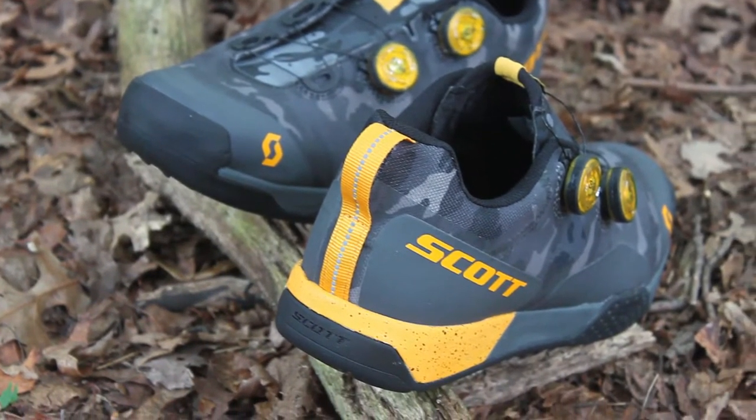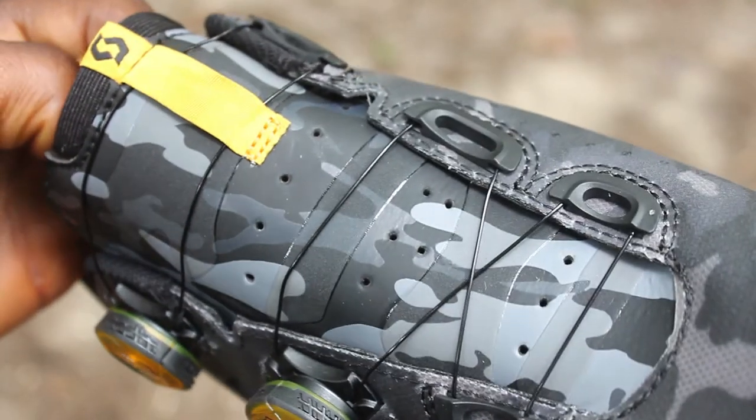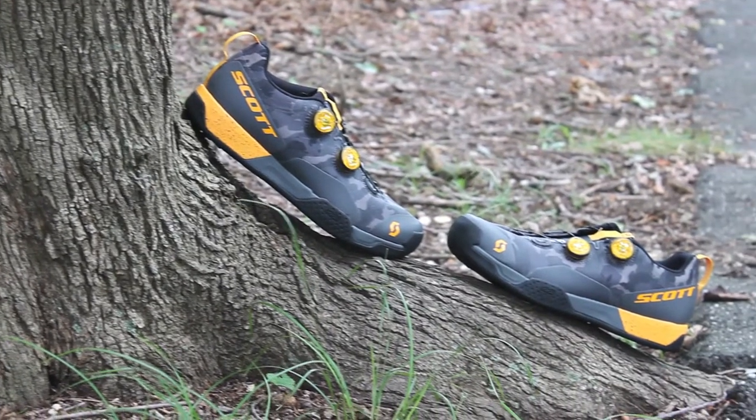The MTB Airboa Clip is the perfect shoe for the trail and those off the bike excursions, making your adventures unlimited. It's available in multiple sizes on our web store at bikeshoes.com.